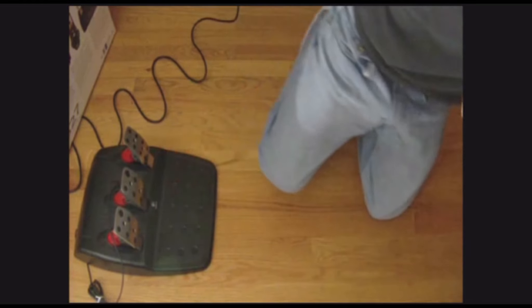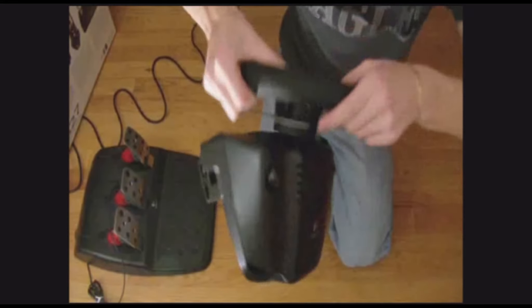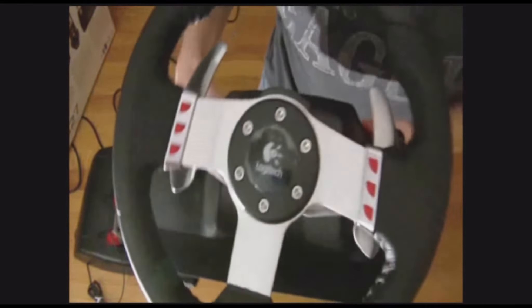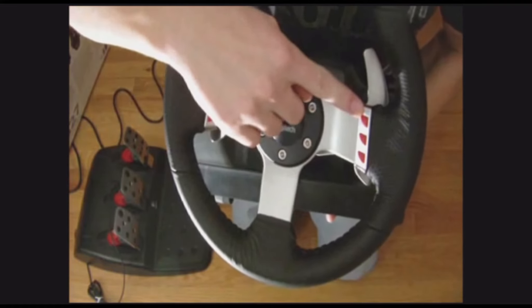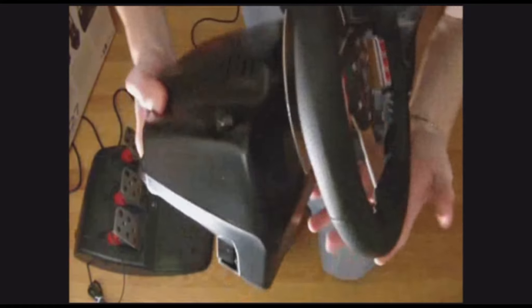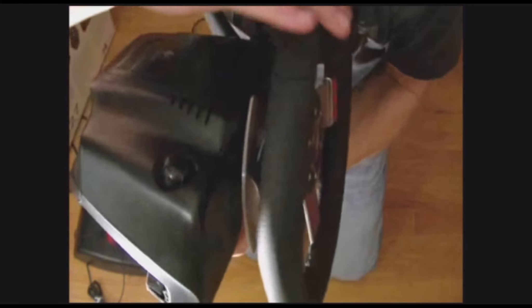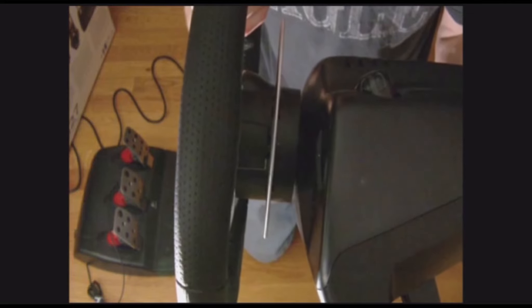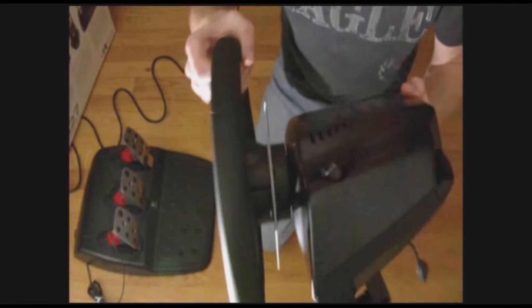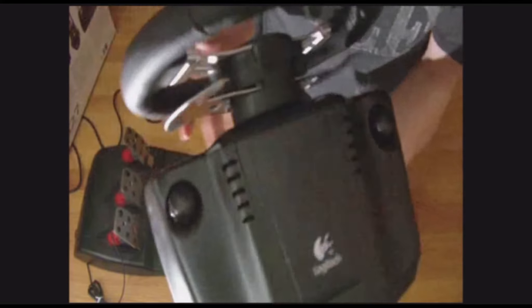Here it is — the leather wrapped steering wheel with six buttons and stainless steel paddle shifters on both sides. They're very thin — you could probably get a cut on these. And there are little mounting things for mounting to your desk or whatever you're going to mount it to.